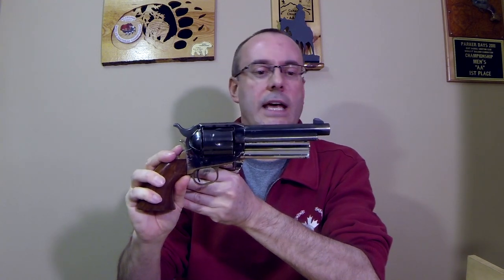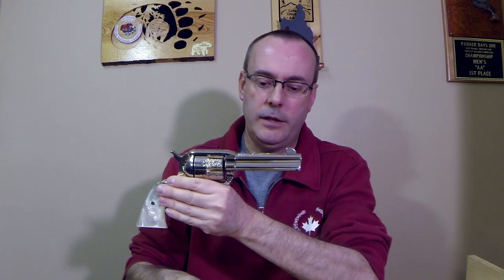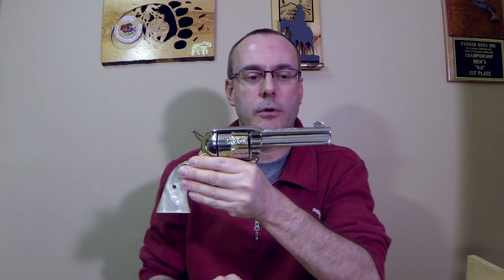This is a five and a half inch barrel, slightly longer as you can see, and this is a six and a half inch barrel that is even longer. So four and five-eighths — that's what you're looking for in a FastDraw gun.